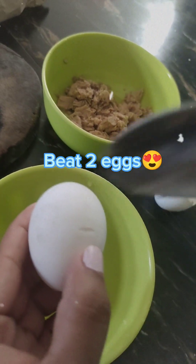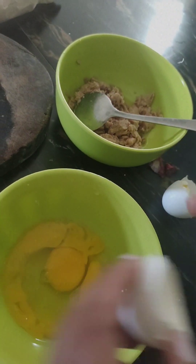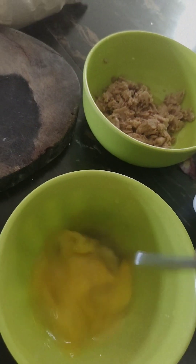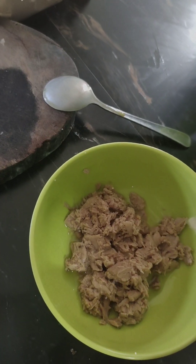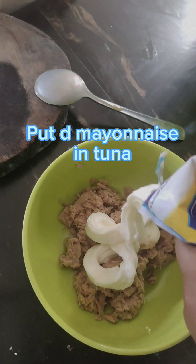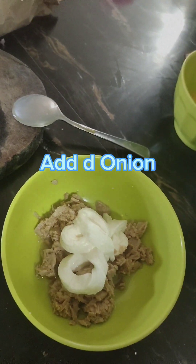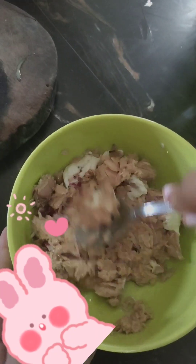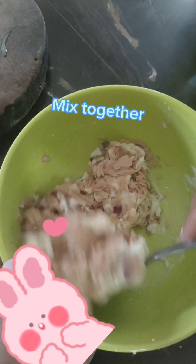Beat two eggs. Put the mayonnaise on the tuna, add the onion, and mix together.